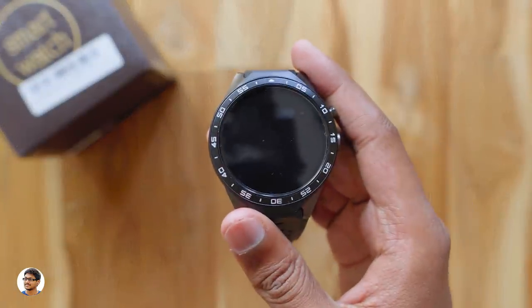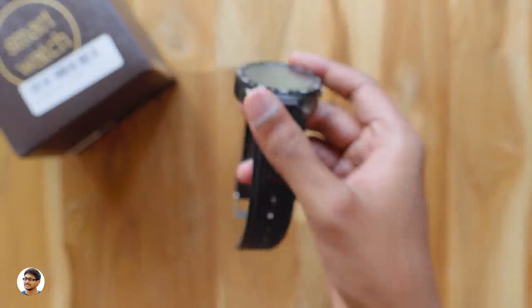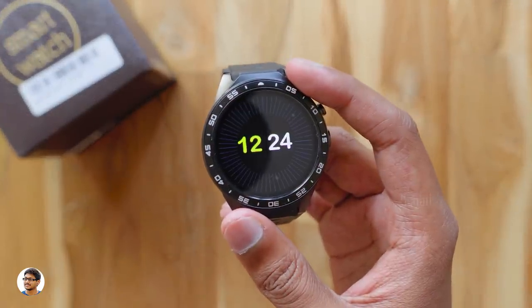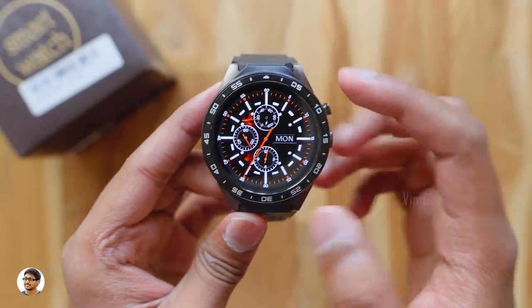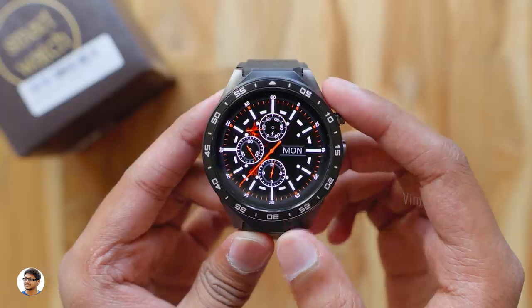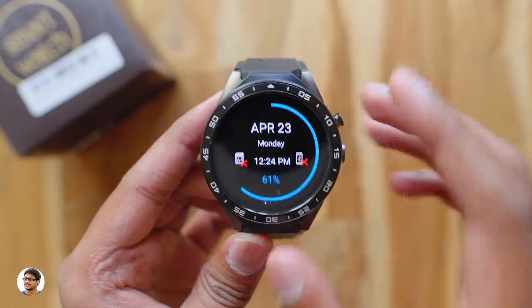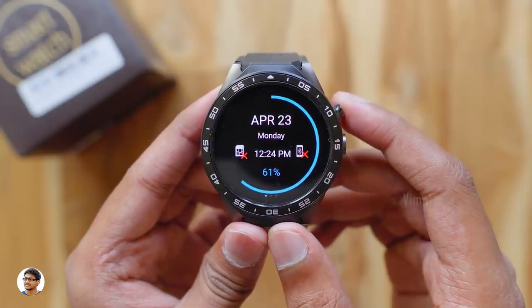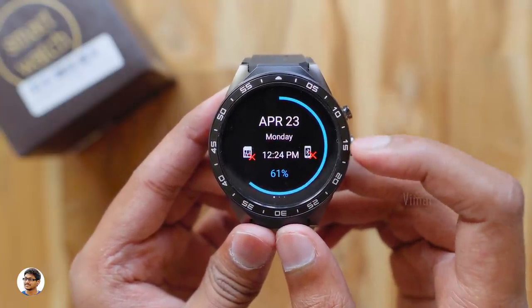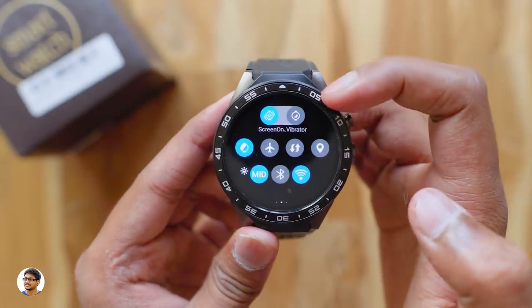I've finished setting up the watch — let me show you all its features. The KW88 has a raise-to-wake display, so whenever you bring up your wrist it wakes the display. By pressing the power button you can also turn the display on. The display looks absolutely beautiful. By swiping down on the home screen you can access the status panel, which shows battery level, date and time, Bluetooth, and SIM card status.